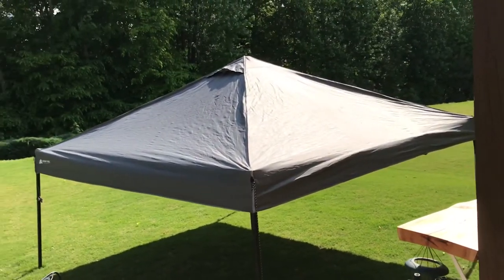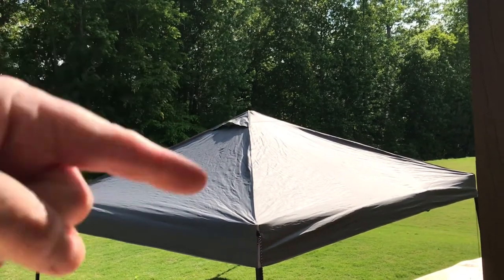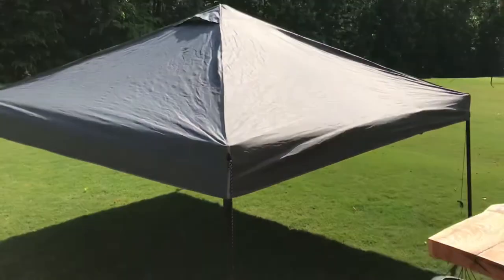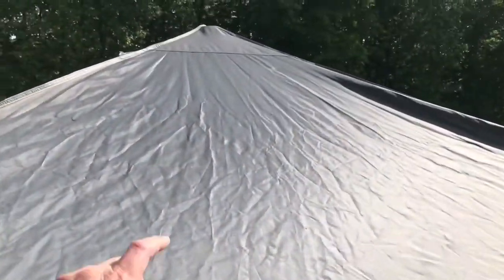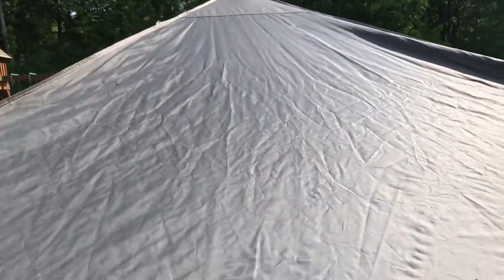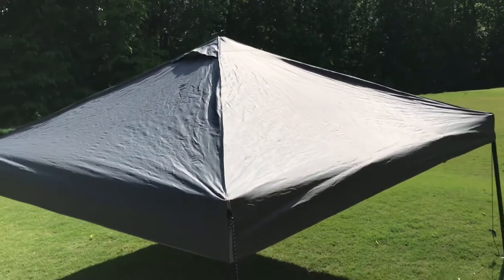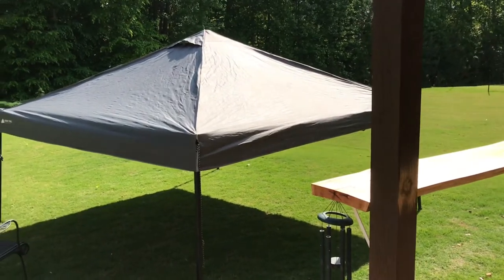I have the canopy at the lowest setting, but I still can't easily reach up to the top. I could spray up there from below and let the overspray get it, but I think what I'm going to do is tip this on its side and waterproof it that way. I'm going to go underneath and tip it — we'll give it a try.